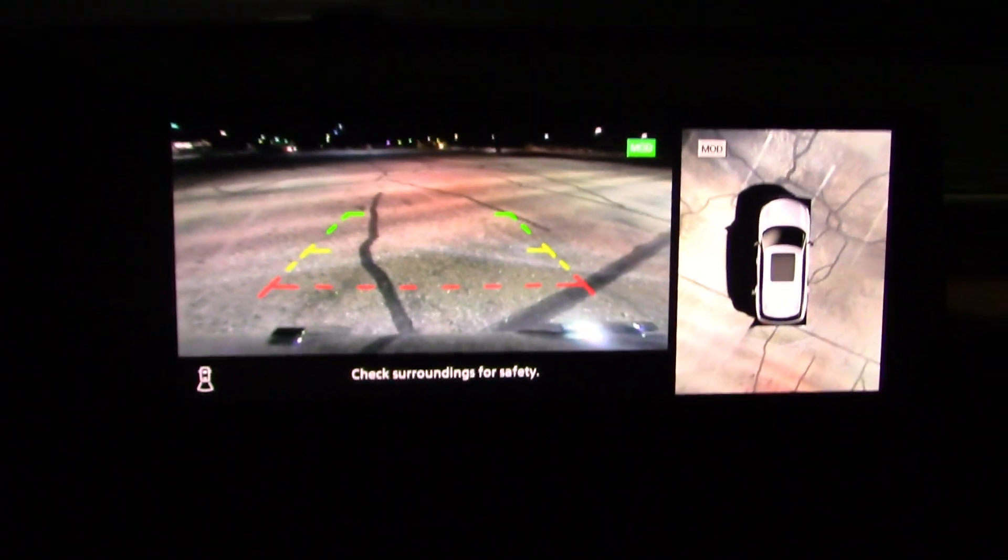The camera system has excellent resolution. If you watch my videos, I do not like auto-dimming mirrors unless you have a disconnect switch, but here we have a camera system instead. It's pretty dark out there — you can't see too much; we'll wait till we get out on the street.